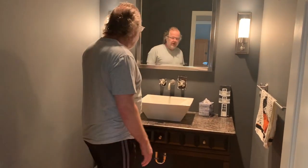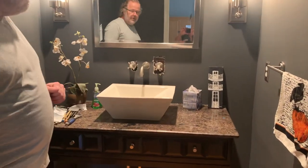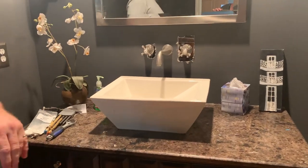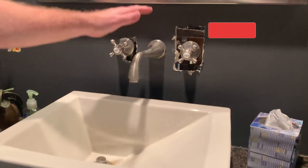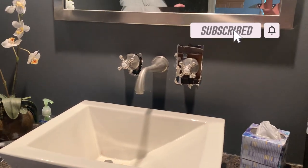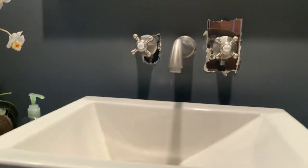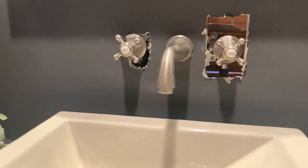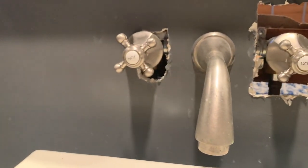The project we've got here is a leaky faucet in the bathroom. We've turned the water off. One of the things I noticed doing research: when you have a wall-mounted faucet and handles, generally speaking there's no local water shutoff. So I had to do a whole-house water shutoff. I've also cut into the back side to see what was going on. I've never done a wall-mounted faucet repair, so I'm going to take a look at the back side.